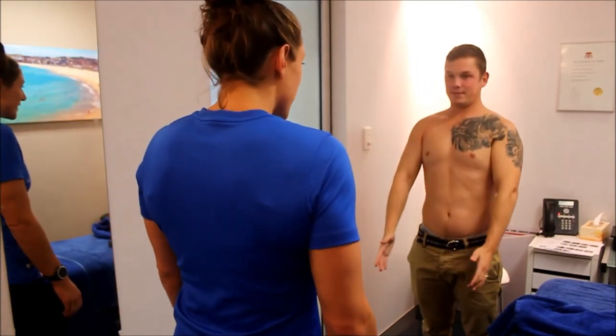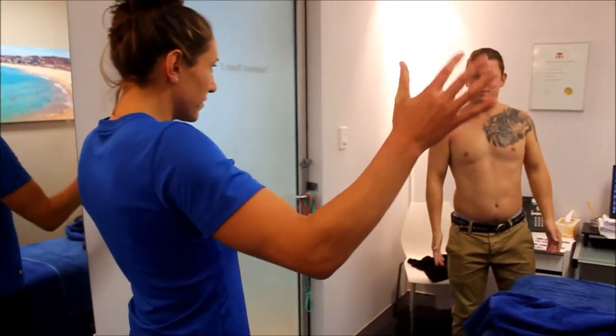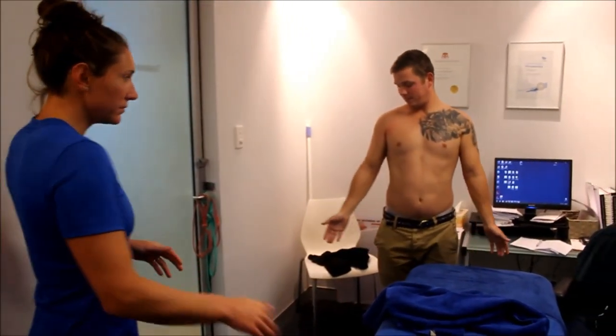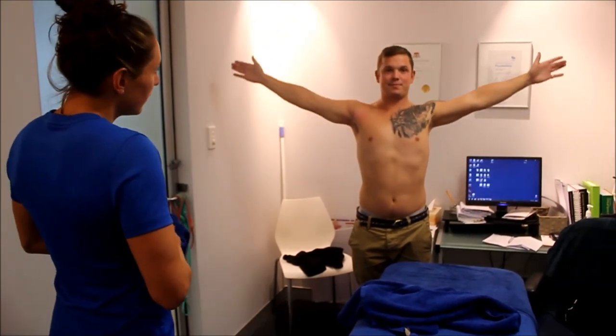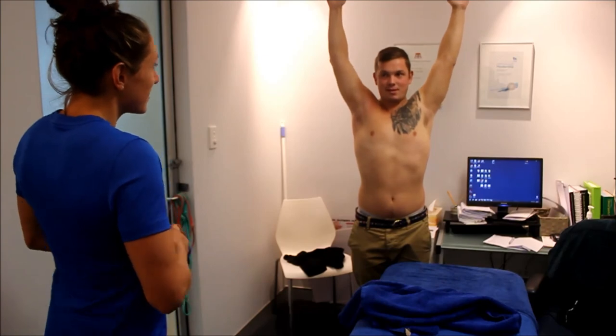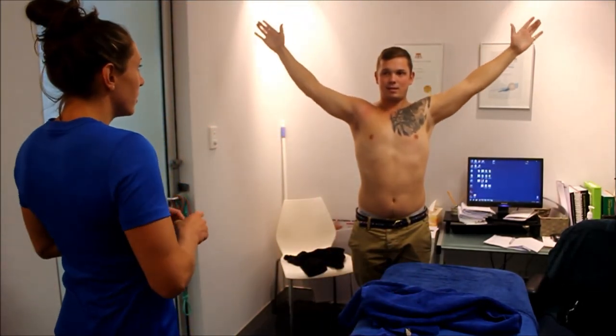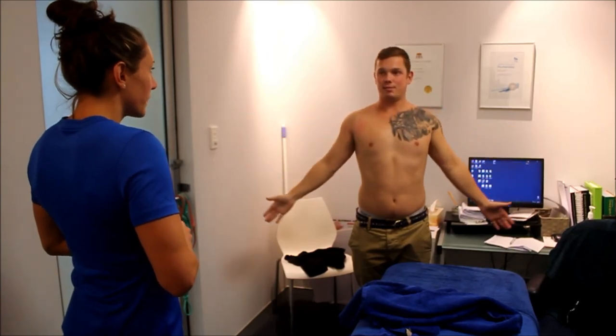Now if you can just get a little bit to your left, we'll try your abduction. Any pain? Does it feel like it's blocked at all? No — it's a bit tired, but that's good.